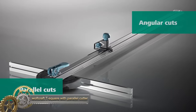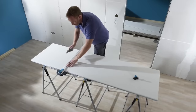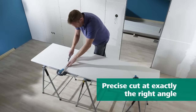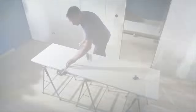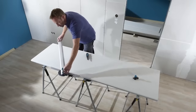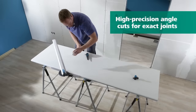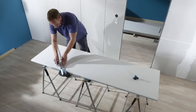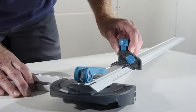The Wolfcraft T-Square with a parallel cutter is a versatile and essential tool for various tasks, including making precise cuts in plasterboard, marking parallel lines, cutting strips of consistent width, and accommodating plasterboard around obstacles. Crafted from durable anodized aluminum, it features a built-in scale for convenient measurement. The parallel cutter, equipped with a high-performance trapezium blade, can be readily adjusted to cut strips up to 970mm in width.